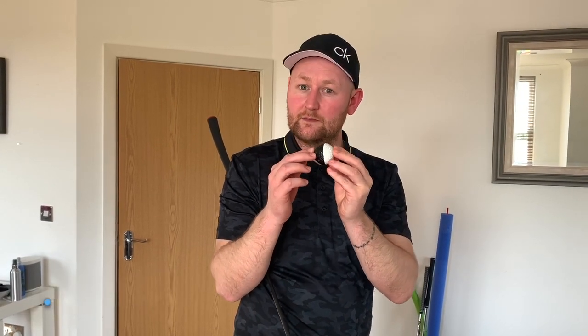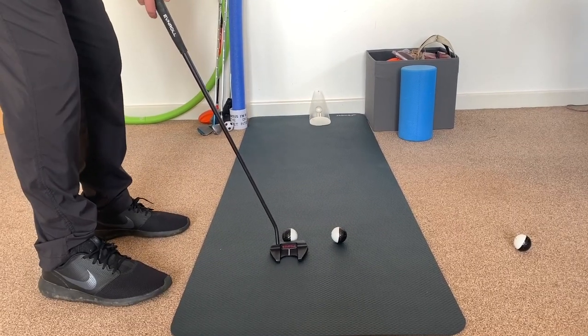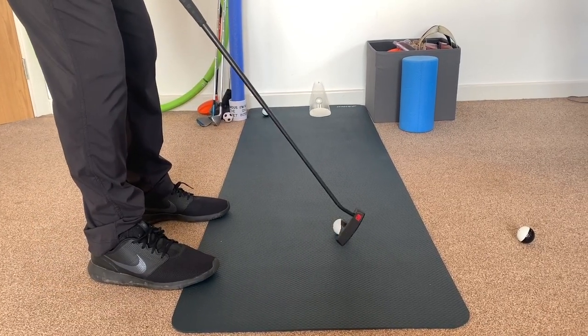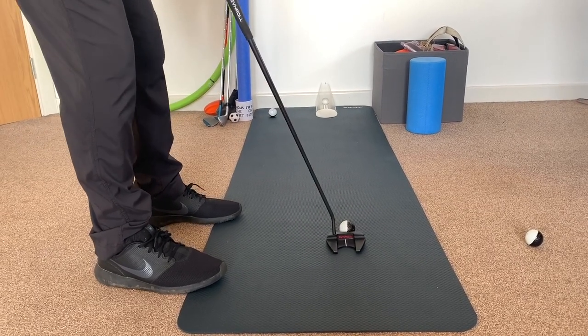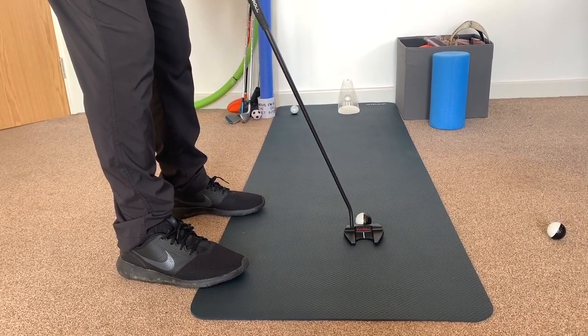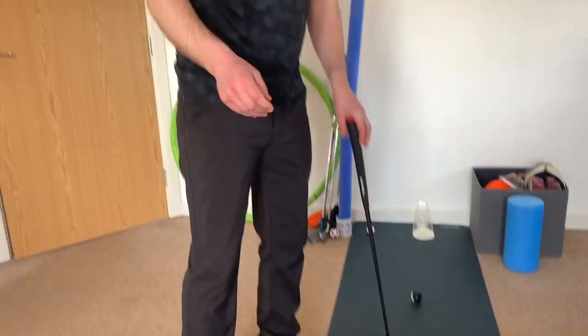A really simple putting tip: all you need to do is colour one half of a golf ball using a line-me-up marker or something like that. This will show you how the ball is rolling when you strike it with your putter. If you're glancing it and not striking it well, you'll get a wobbly roll. If you're striking it better, you'll start it on your intended line and see it rolling more end over end. With the glancing one, you'd see a wobbly roll because the putter glances it. But when I line up the split of colours to my intended target line, use the alignment aid on my putter, and deliver it square, I get a better roll and start holing more putts.